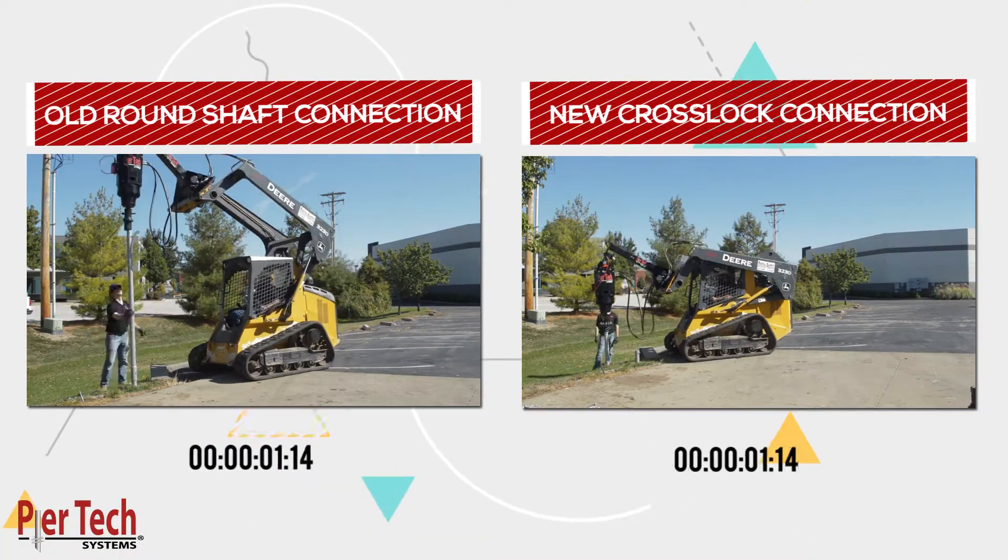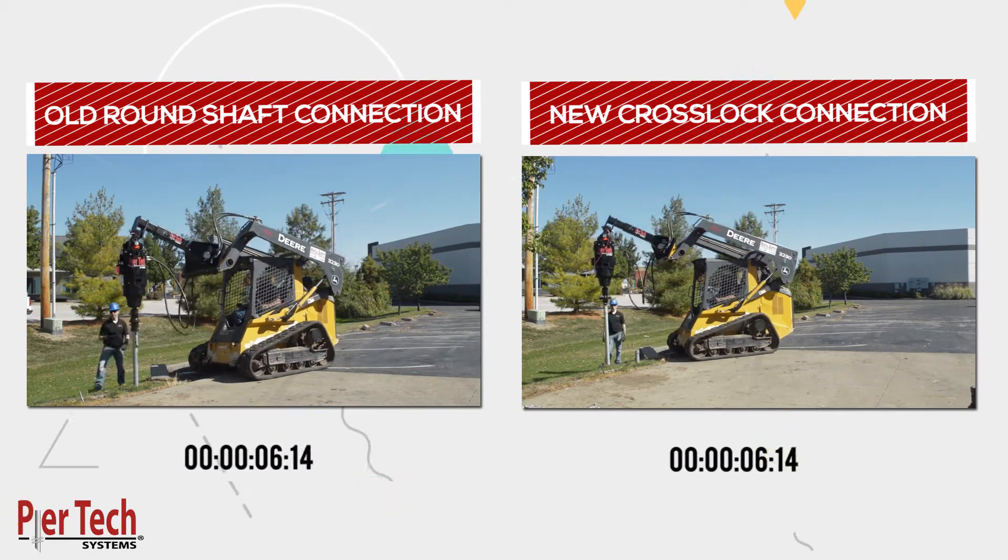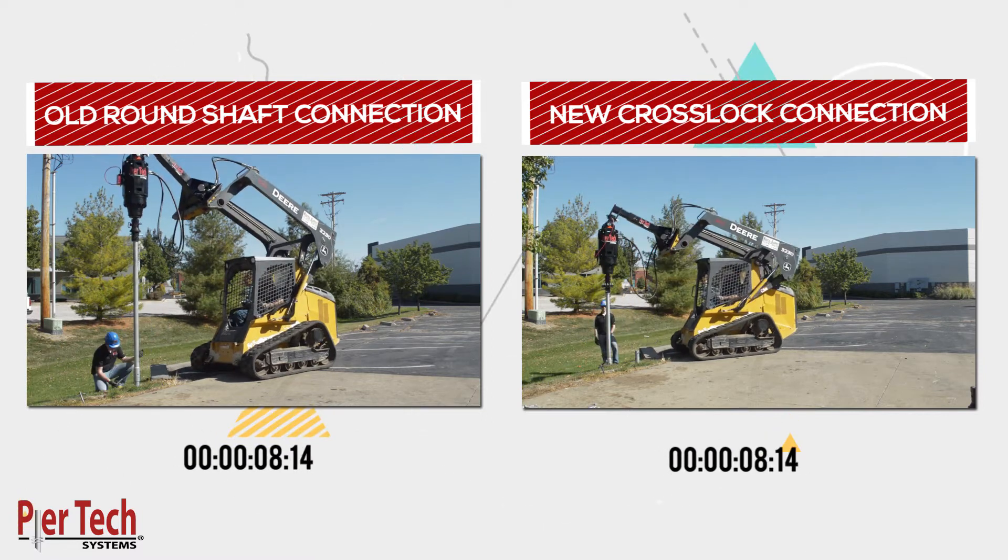Stop wasting time and risking injury. The new Cross-Lock Connection will save you up to 50% in labor during installation.